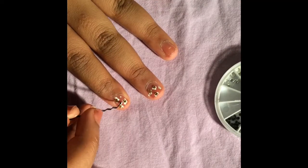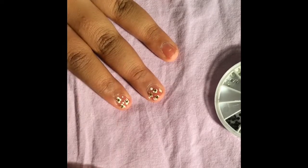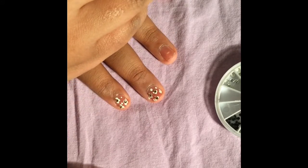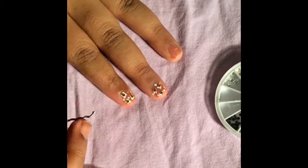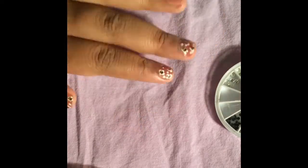I'm taking that same bobby pin and applying those small polka dots around the flowers to fill in the nail — it looks blank without them. You can leave it plain if you like, but I preferred it with the dots. Notice I'm still skipping that ring finger because I have a plan for it.